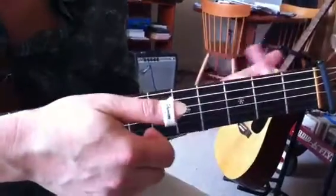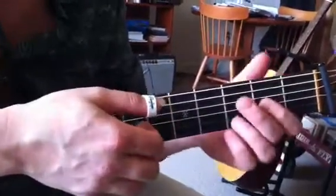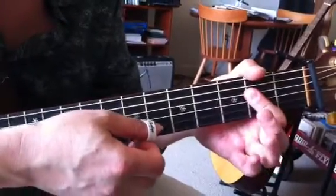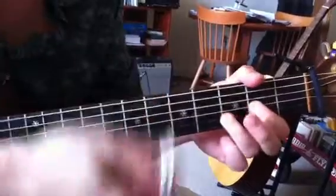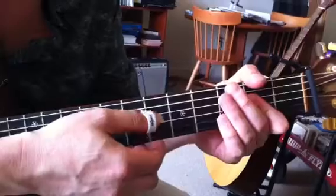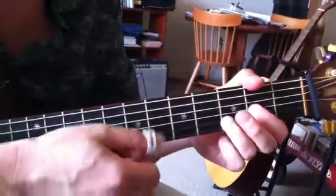And if I was feeling lazy, I might play something like just the power chord. Since you've already played the minor chords in the verse, the listener will hear them as minor. You could get away with that.